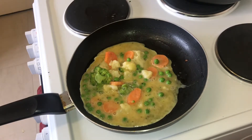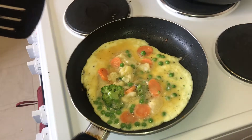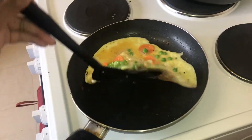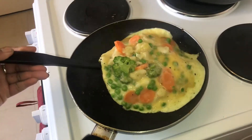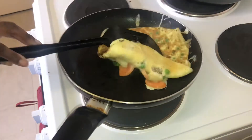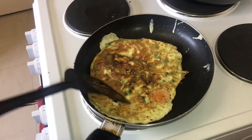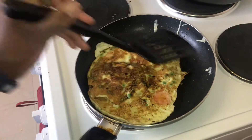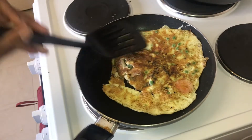I'll be back in a minute when it's a little bit more done. Okay, so I'm back and it looks as though the egg is pretty much done, so I'm going to do my attempt at flipping it over. Here we go — got over the edge a little bit there. I'll just flip that over and wait for this side to get done.